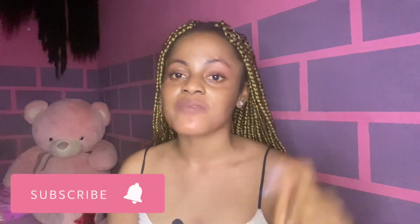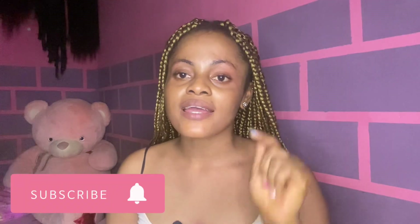Hi my besties, welcome back to my YouTube channel. If you have not subscribed to my channel, what are you waiting for? Please stop whatever you are doing and hit that subscribe button down below, also like and turn your phone notification bell on so that you will know when I upload.